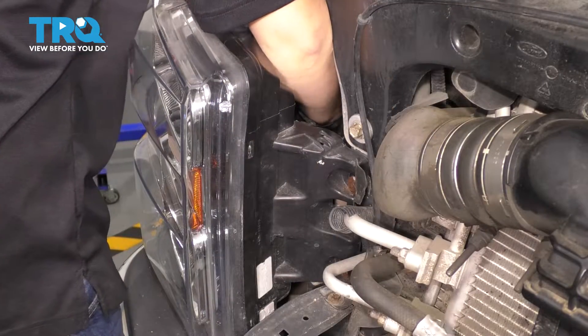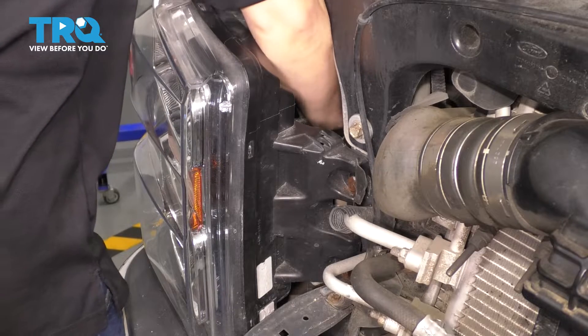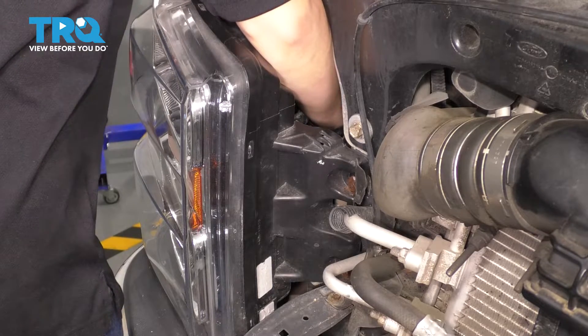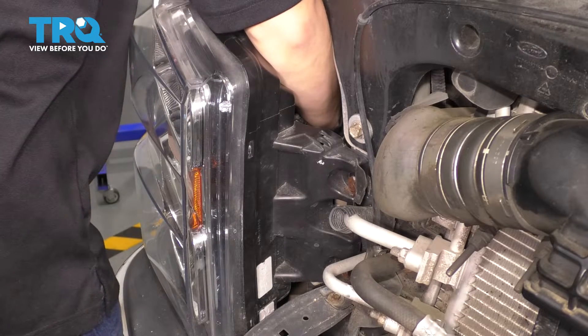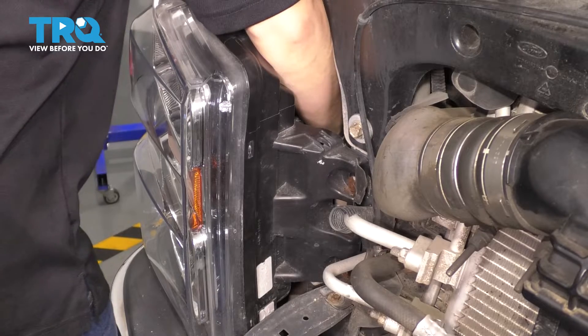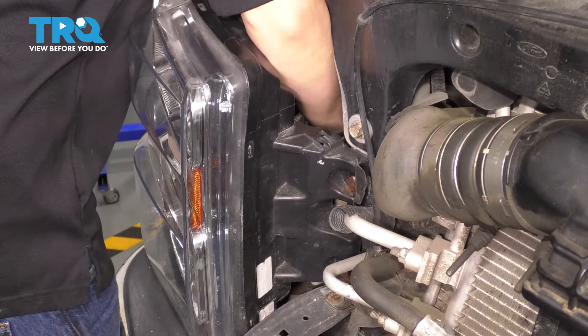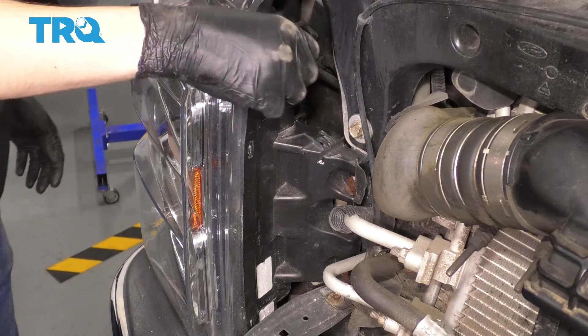Once you have it situated in position, rotate it until you feel it fall into the headlight. And once it does, you can turn it clockwise looking from the backside, or counterclockwise looking from the front. I think I just felt it seat in. Turn it — it should lock into place nicely. It'll feel like it snaps into place.